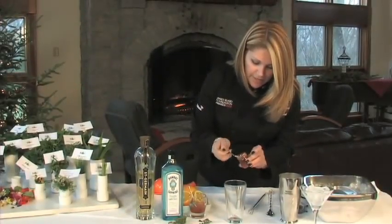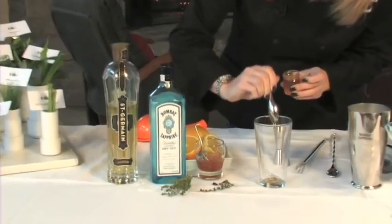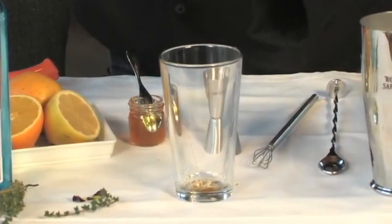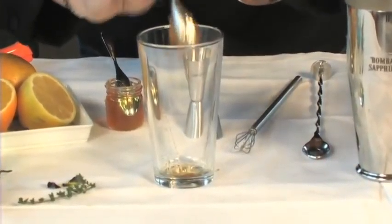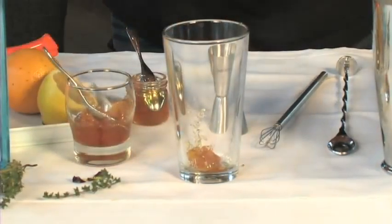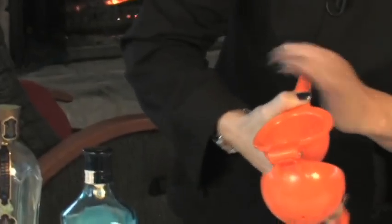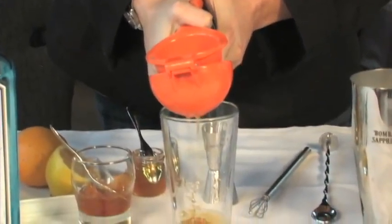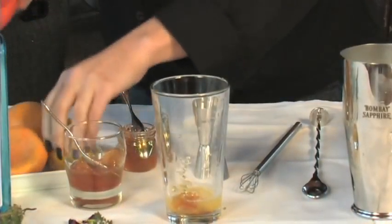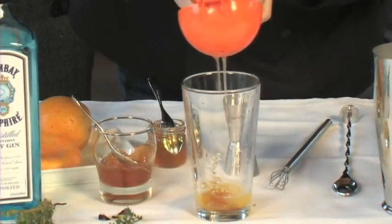I'm going to put a little spoonful of honey. I want to sweeten up the orange marmalade because it's sometimes a little bitter from the orange rind. I'm going to use a little spoonful of orange marmalade — it makes it our breakfast cocktail. I'm going to use half of an orange, and a little squeeze of lemon. I'm not using the whole thing; I just want a little bit of the lemon acid.